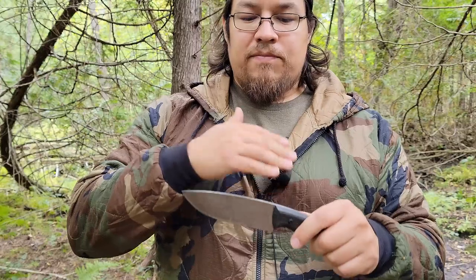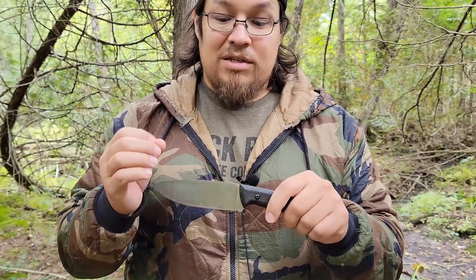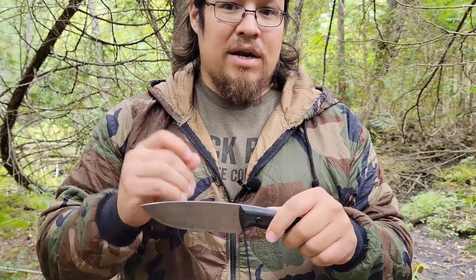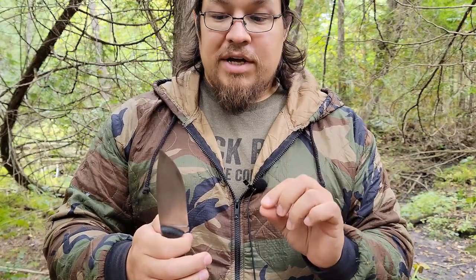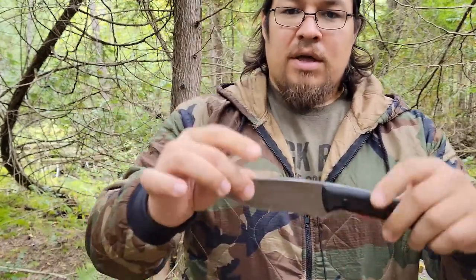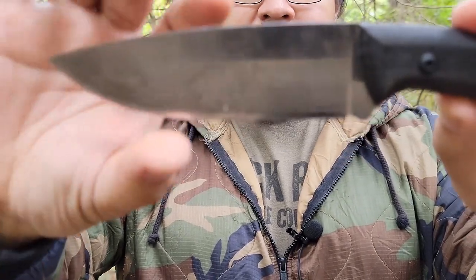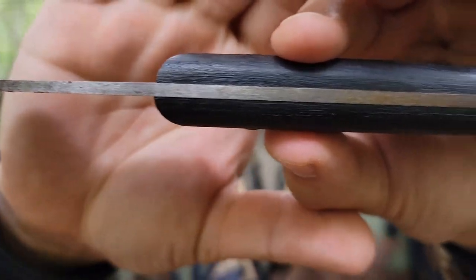I came across this at 40 bucks on Amazon — it's hard to beat that price for a high carbon steel knife that's full tang, has a nice leather sheath, nice handles, and the fit and finish is really, really nice. Getting this up close, you can see some of the wear on the blade itself and across the spine.